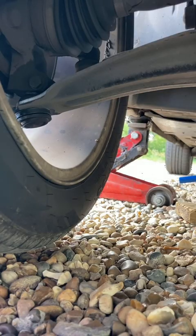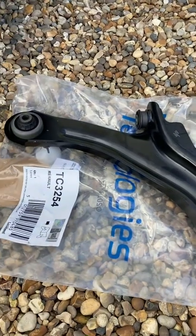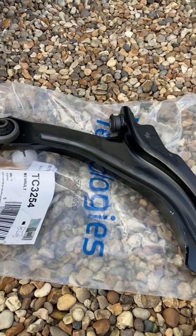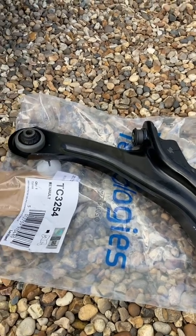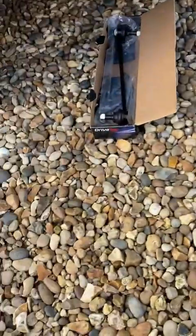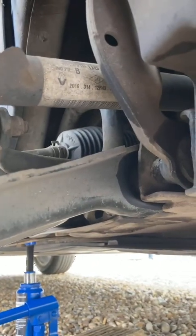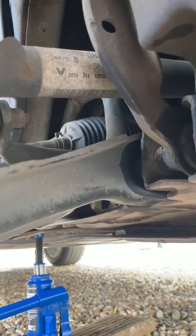You can probably hear that knocking. Let's have a look at the new one. This is the new lower arm and this is the ball joint. This job is a bit of a pain because it can be quite expensive. The reason is that the bolt, which goes in this way, is rather difficult to get out because the subframe is in the way. I'll get the wheel off and show you a bit better what I mean about getting it out.